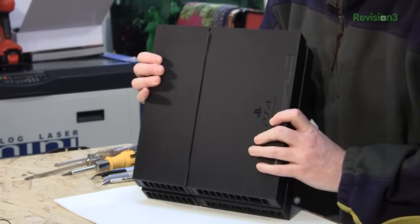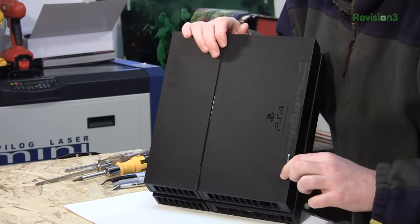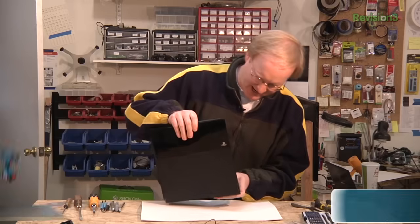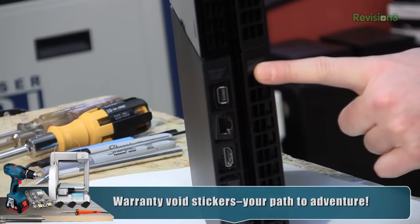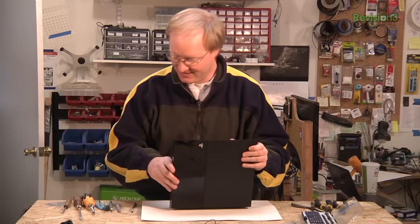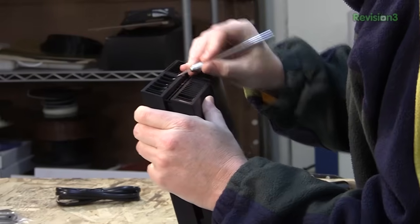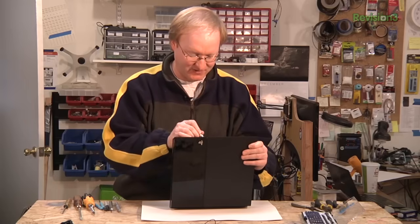Let's take apart the PlayStation 4 and see what's inside. We don't have the standard Sony square rubber feet that usually reveal the screws. I don't think there's any screws into the sticker. Here's a clue — these two stickers say 'Warranty void if removed.' That is going to be where the money is. Goodbye stickers. I can't believe it — there was a screw under that.